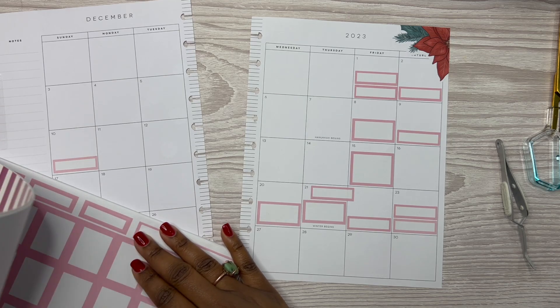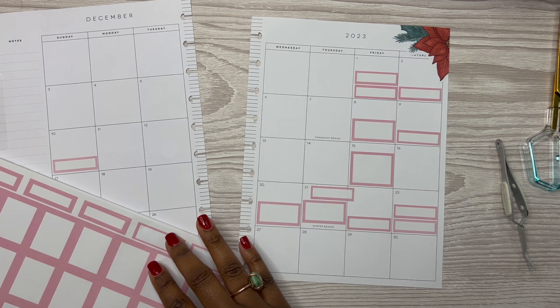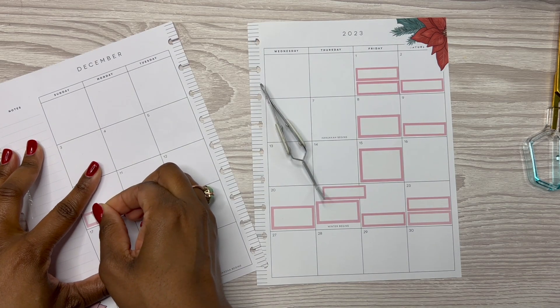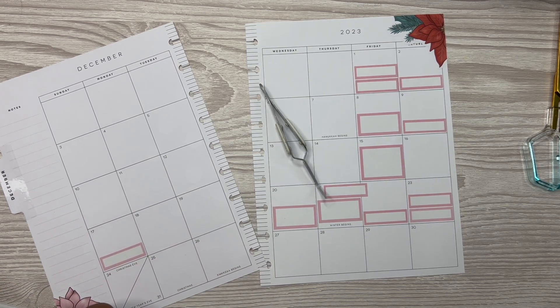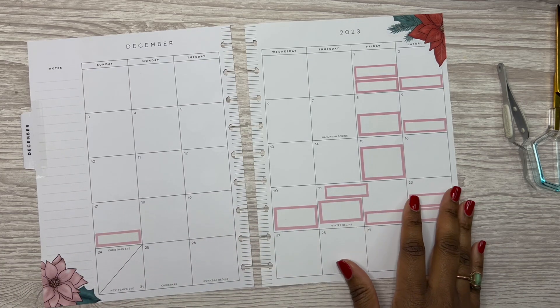So we have those there. We have Christmas Eve, Christmas Day. I think that's it. This entire week and then going into the first of the year I am off work. So I'll notate that with some washi tape or something. Now that we have all of this in, I think I want to put a long sidebar sticker in.